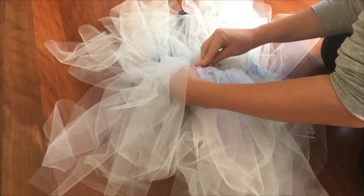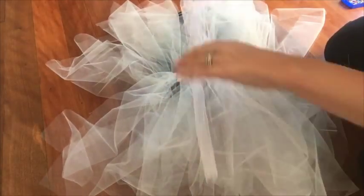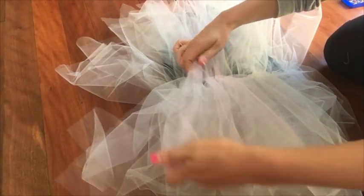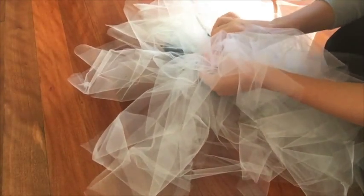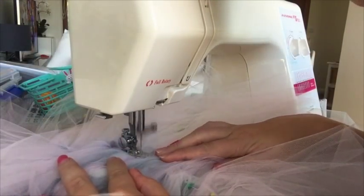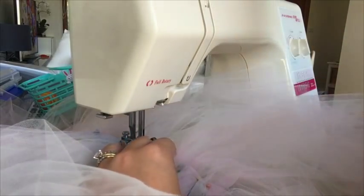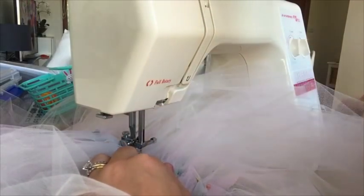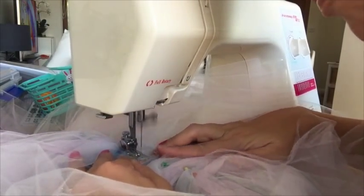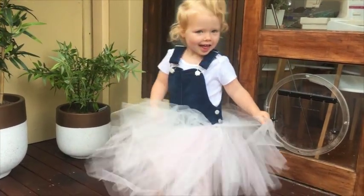Our first layer was white and the second layer we pinned down was pale pink. It's completely up to you how many colours you want to use and how full you want your tutu skirt to be. To finish off your overall tutu, just sew down the middle of the tulle on the edge of your denim overalls and work your way around until you've sewn the complete skirt. And that's really how simple it is to make this super cute DIY denim overall tutu.